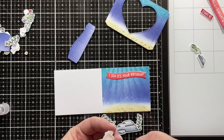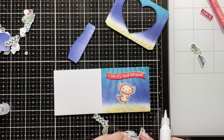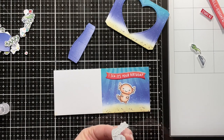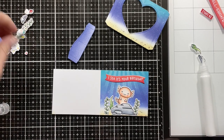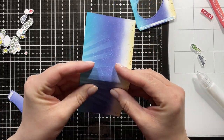I played around with the placement of my images, then added the banner down first so I'd have a guide for how high up I needed to add the cute axolotl. Then I'm adding some seaweed to the rock, adding that in front of my axolotl, and then adding two more pieces of seaweed. And that finishes the front of my card.